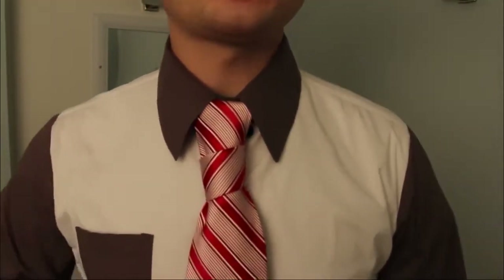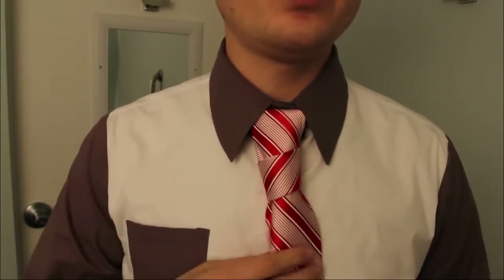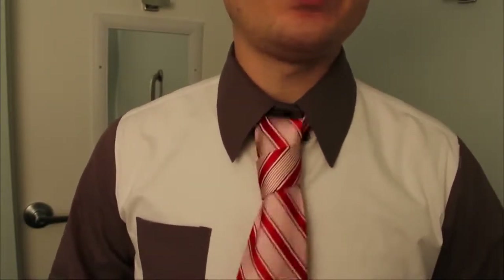Now this is another one of those knots, like the Trinity with stripes. If you get lucky, you get a full zigzag going — very cool. People ask if this comes apart — absolutely not. You can jerk on it.